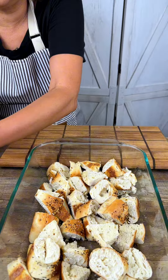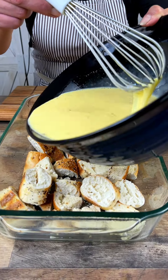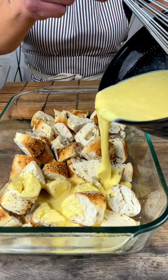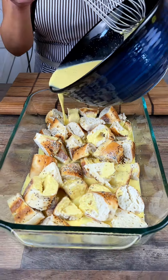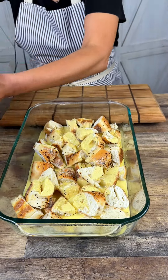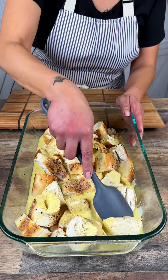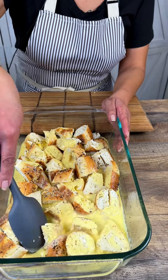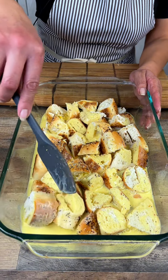So then you're going to take half of this mixture and pour that right over. Move that around and let everything start to soak up.